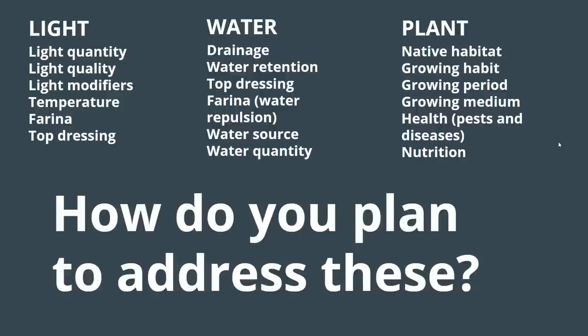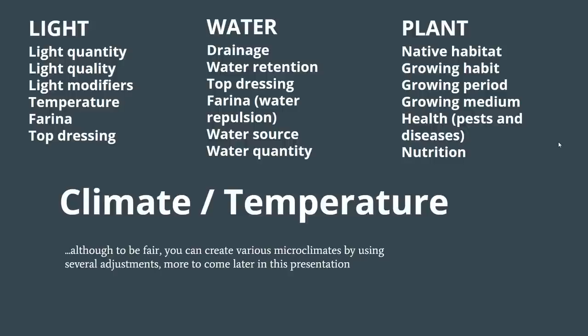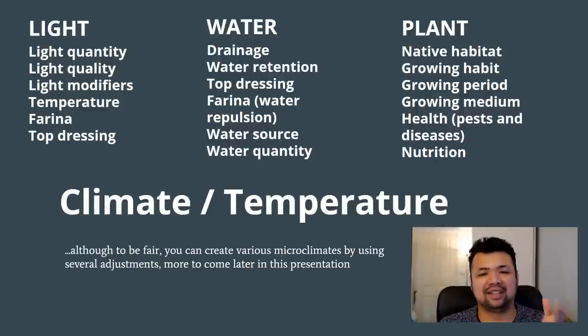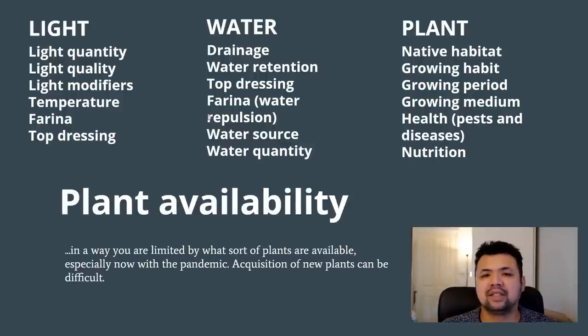The first thing you have to do is identify the variables you can't easily change. Climate and temperature — yes, climate change is a thing but it's not something we can easily change. Creating a greenhouse or air conditioning is resource-intensive. You can create various microclimates within your area with some adjustments, which I'll discuss later. Another variable you can't easily change depending on where you live is plant availability, especially now with pandemic-related lockdowns and plants dying in transit.